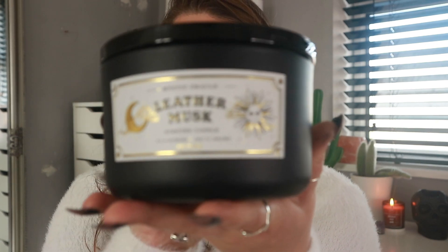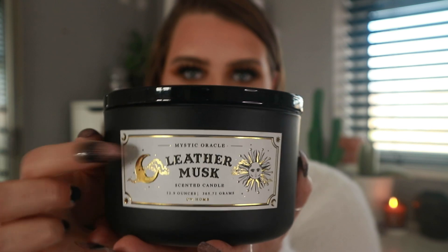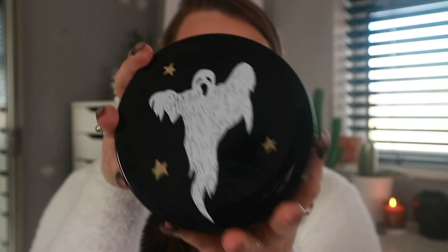The final candle — and possibly my favorite — is the Mystic Oracle Leather Musk candle by DW Home. It's got matte black packaging with a little gold label, and on top there's a little ghost and some stars. It smells like cigarettes mixed with a man's aftershave — that's the best way to describe it. It's possibly the best-smelling thing I've ever smelled.